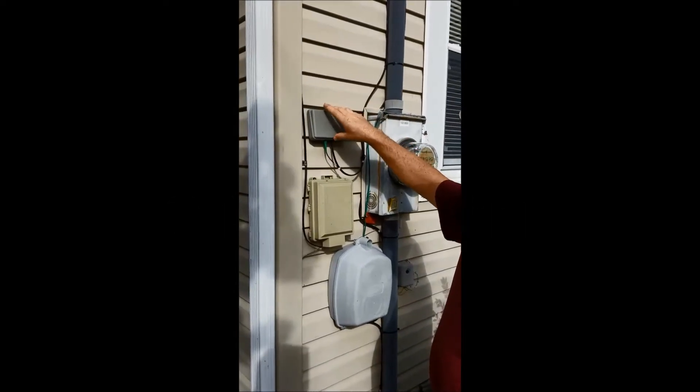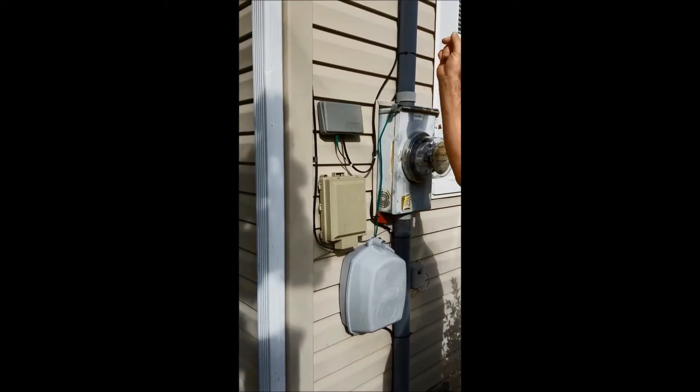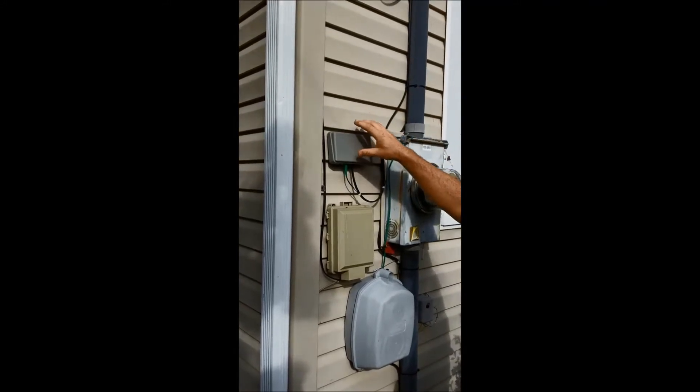This is a NID that's installed on the side of the home. There's a drop that goes from here overhead to the street where we've connected the house to Irwin's main connections.